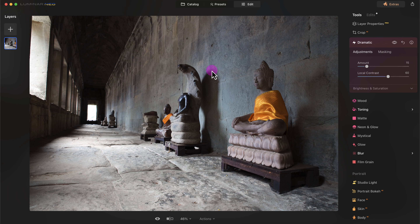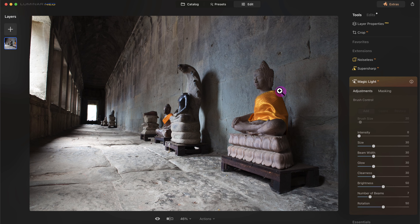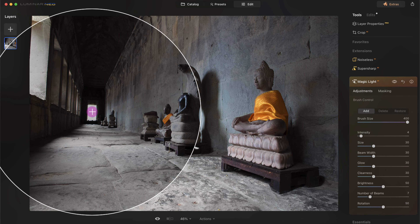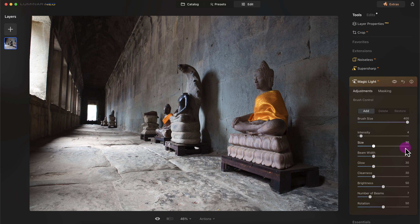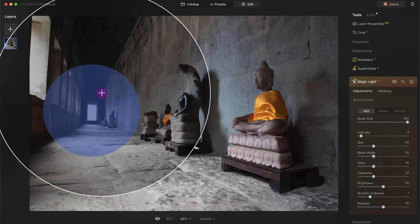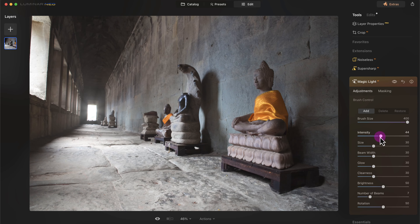Now let me show you the Magic Light tool. I need to increase the intensity and use the brush. Let me increase the brush size to 400 — it's a bit finicky. I'll click on the opening in the photo. Here's the before and here's the after — it adds a little bit of glow to the opening, as if sunlight is coming through. You can see the halo effect around the entrance. That looks pretty cool.